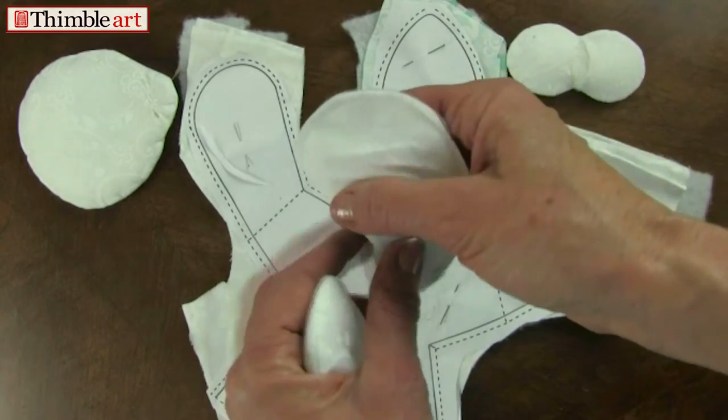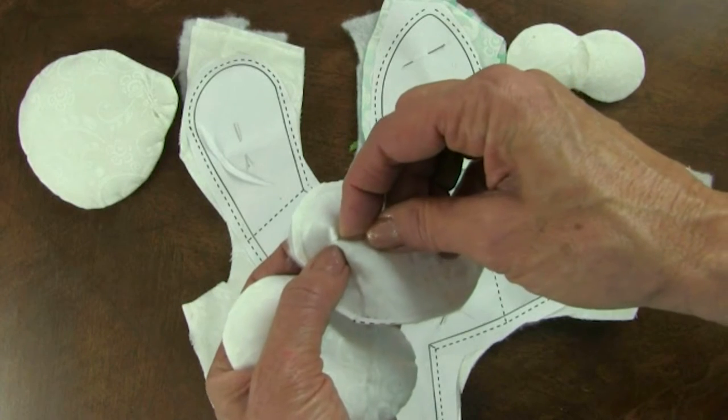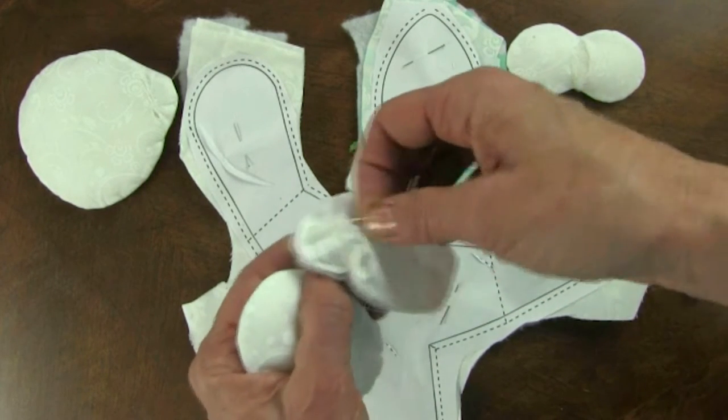Then you're going to just trim one layer of fabric. So I'm really careful just to get one — grab one thread, pull it out so you know you only have one layer.